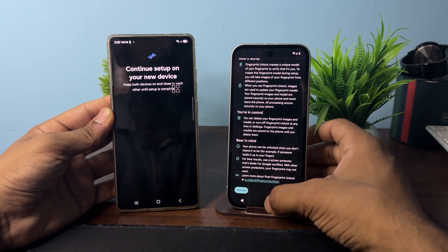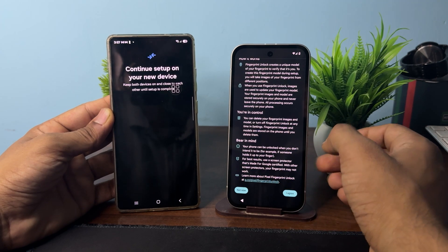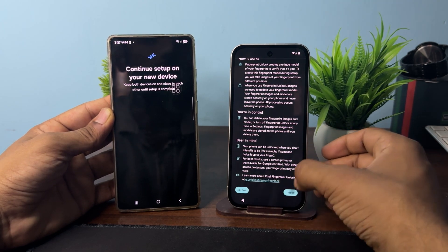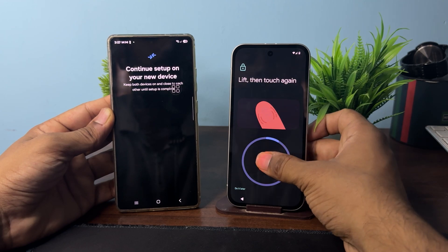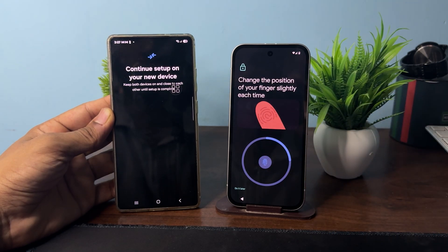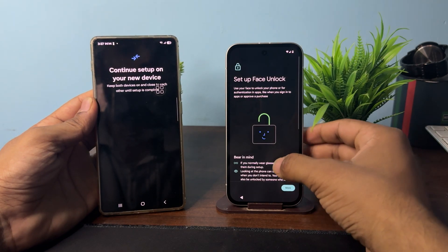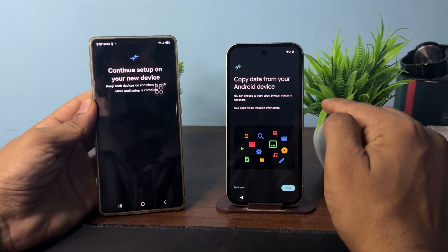If you want to set up fingerprint, click Agree. If you don't want to, click Not Now to skip. Click Next and you can also set up Face ID, or skip that as well, and then proceed to copy data from your Android device.